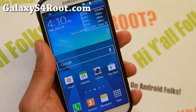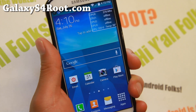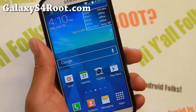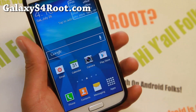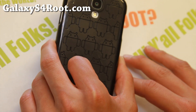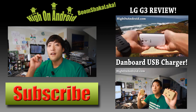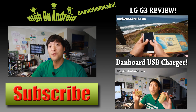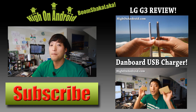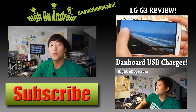Definitely give this ROM a try this weekend if you're looking for a good TouchWiz ROM that's based on the latest firmware. Let me know what you think. If you have a Galaxy S4, don't forget to subscribe to my email list at GalaxyS4Root.com. Thanks for watching — if you enjoyed this video, don't forget to hit that thumbs up button and the subscribe button below to get more cool ROM reviews, tips, tricks, and more.